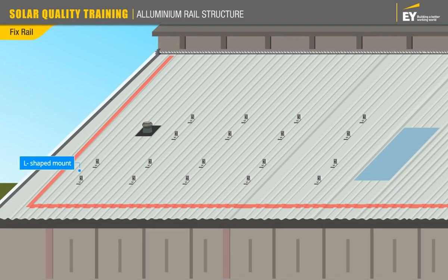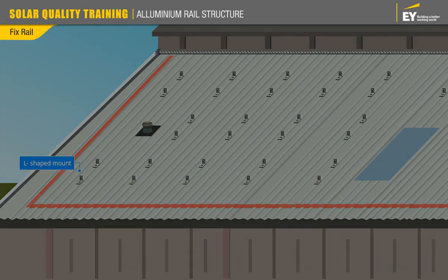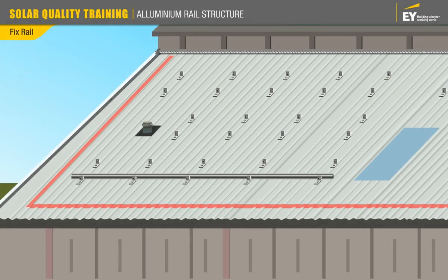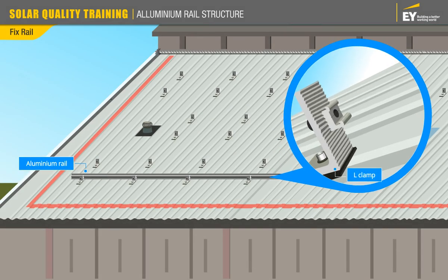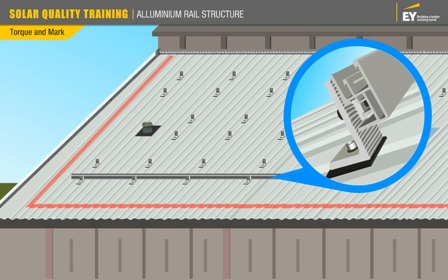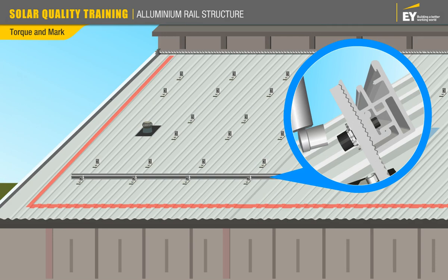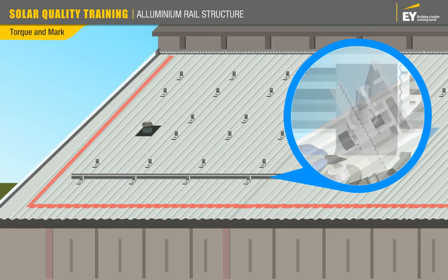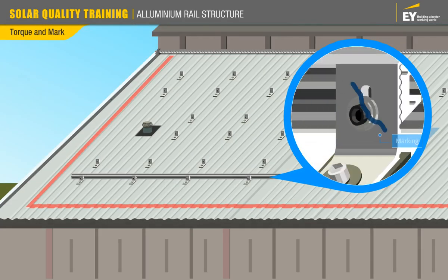Once all the L-shaped mounts are in place, you can move on to fixing the aluminium rails, which is the main component of the mounting structure. Connect the rail to the roof mount by inserting the roof mount key lock into the rail channel. Align the height of the rail to the roof mount and tighten the cap screw using a torque wrench with the appropriate torque value. Mark the screw after torquing to confirm torquing has been done.